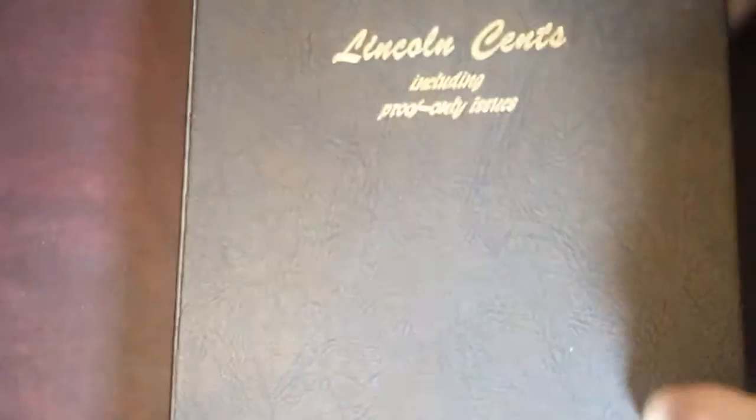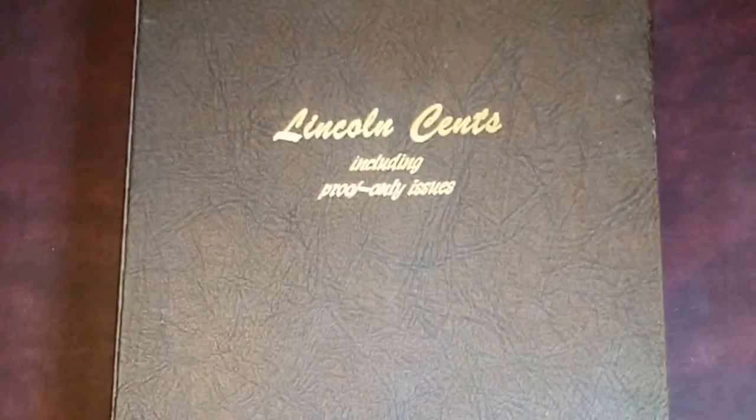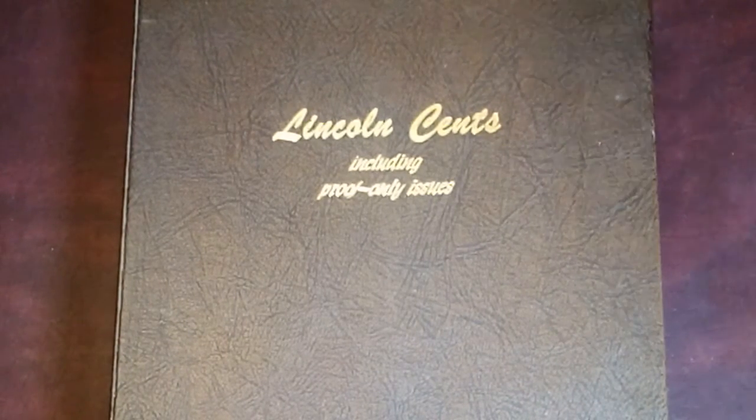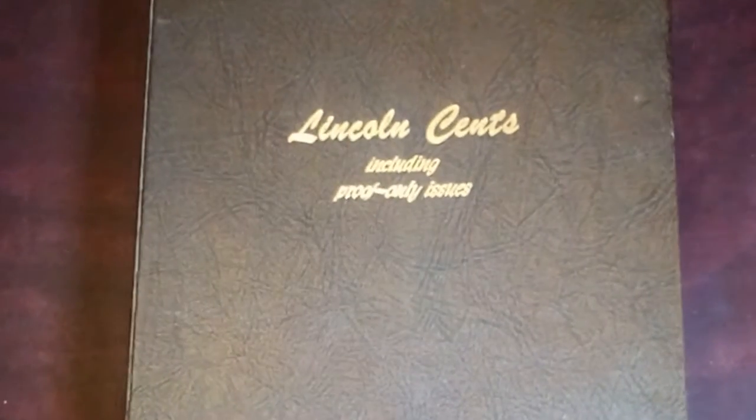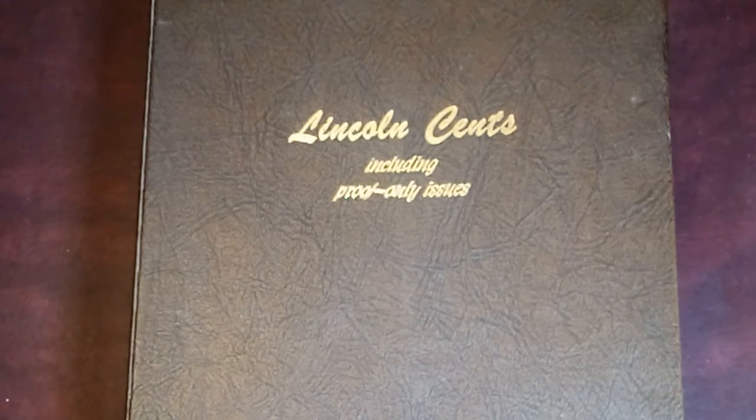A nice little change of pace with the Lincoln cents today. Hope you enjoyed it. Subscribe if you're not subscribed, smash the like button, check out my other videos. And if there's something you'd like to see showcased, let me know in the comments below. Thanks, YouTube. Have a good day. Bye.